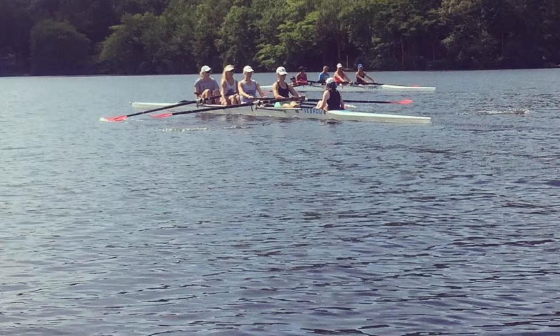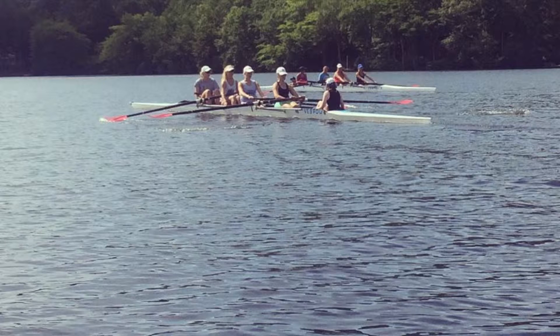Let's focus on finding that rhythm right from the start. Press and send. Press and send. Sitting tall, engaging the core. Keep that center, girls.